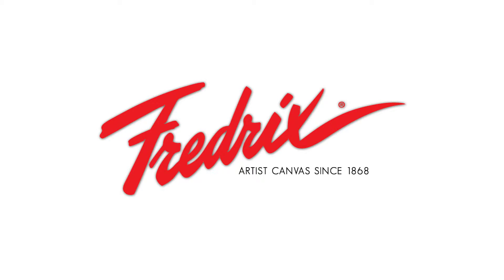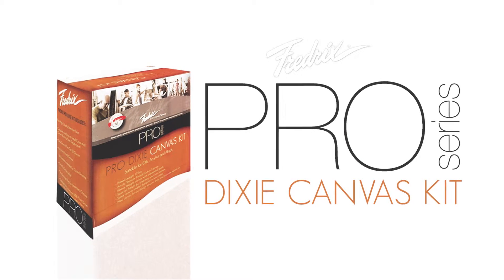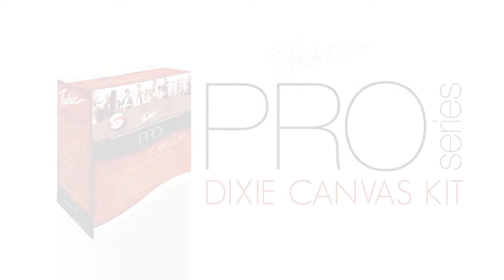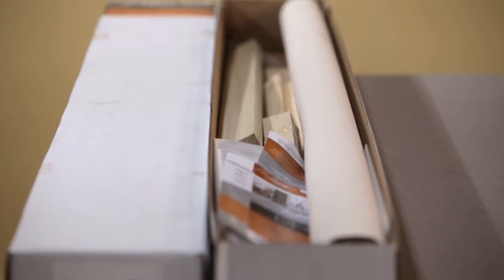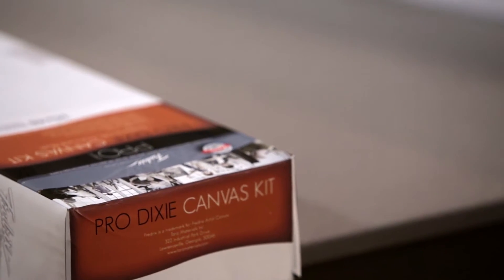Frederick, serving artists since 1868, introduces the Pro Series Dixie do-it-yourself canvas kit. The kit reduces cube and shipping costs by 70%, and takes up less space in the studio or store.